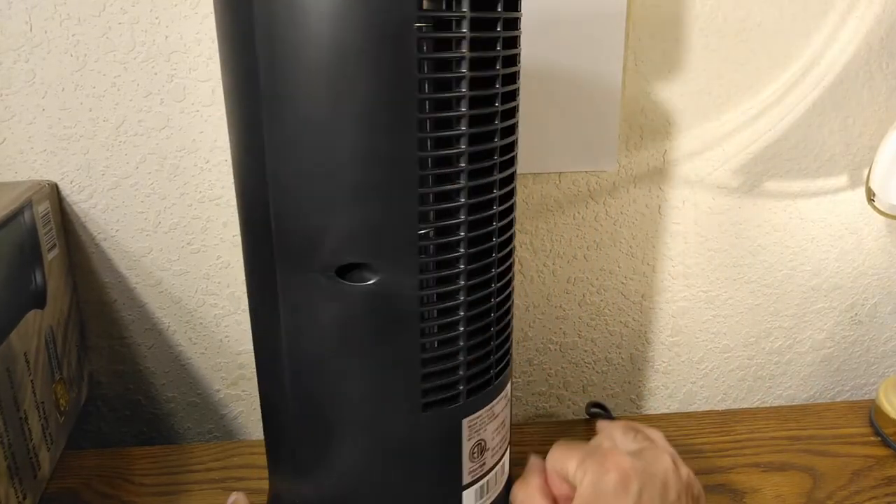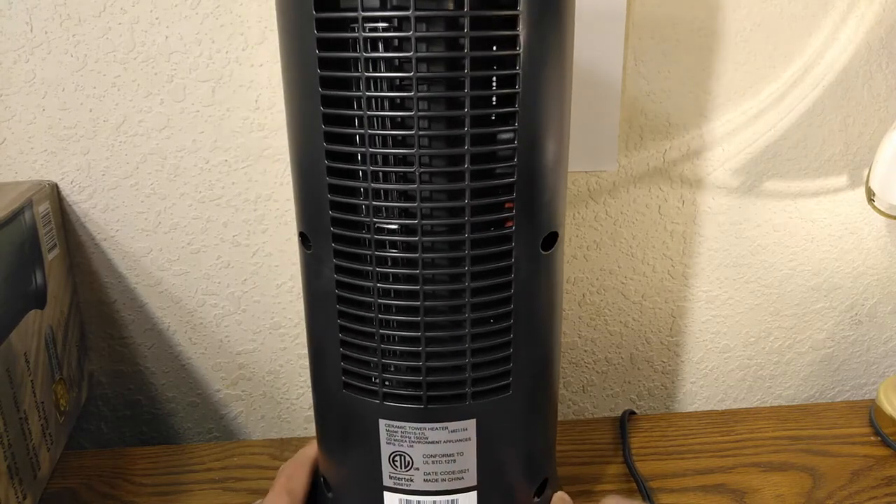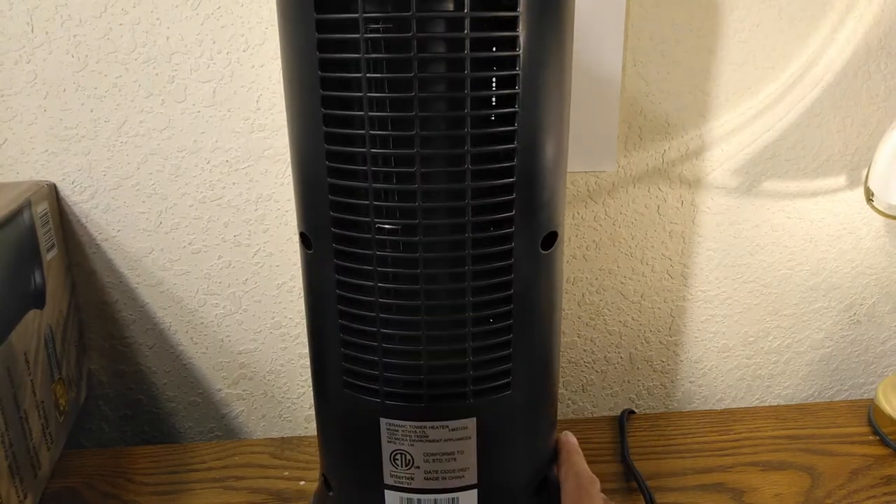Let's look at the back. In the back you can see the fan and everything.